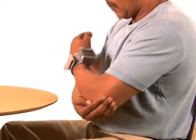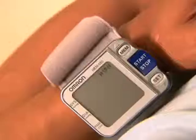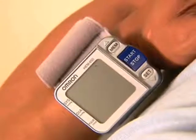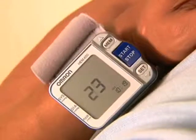Holding your left elbow and arm against your body, elevate your wrist to heart level. The monitor will beep faster as you get closer to the heart zone. Four slow beeps will sound when the unit is in the correct position.